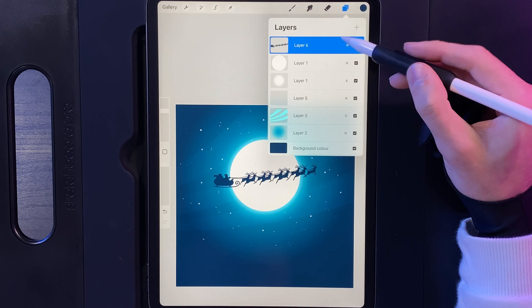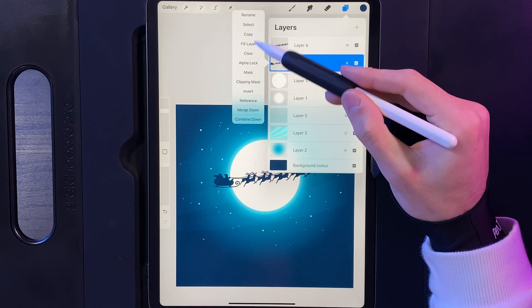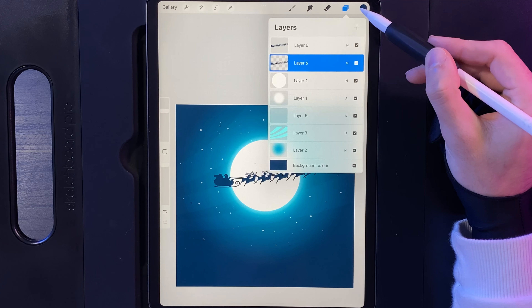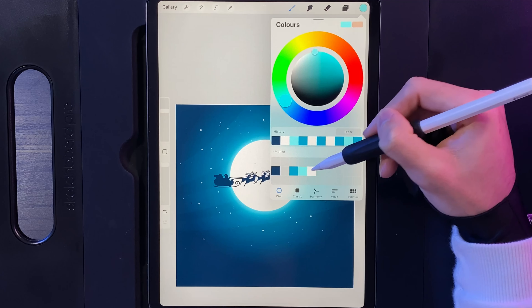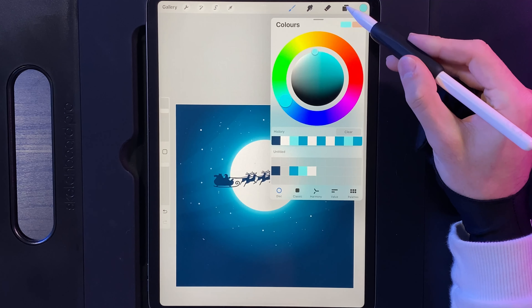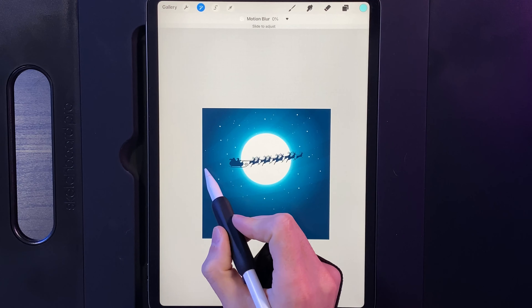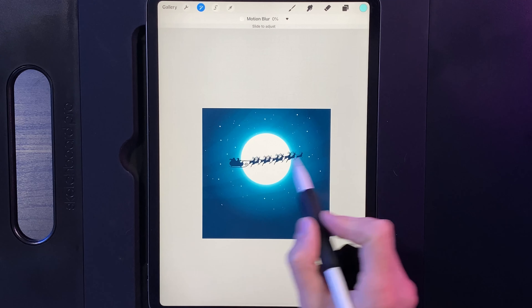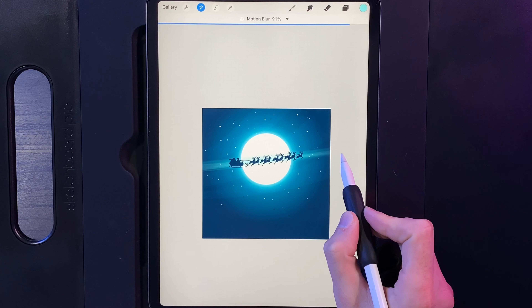Now create the trail off Santa. Go to your layers, swipe the Santa layer to the left and duplicate it. On the bottom one of the two, tap on it and alpha lock it. Go to your colors and select the fourth column third color, then go back to your layers, tap on that layer, and use the fill option. Turn off the alpha lock. Now go to adjustments, go to motion blur, and swiping in the upward horizontal direction blend that all the way out until the line goes all the way across your screen from left to right. Tap on adjustments when done.